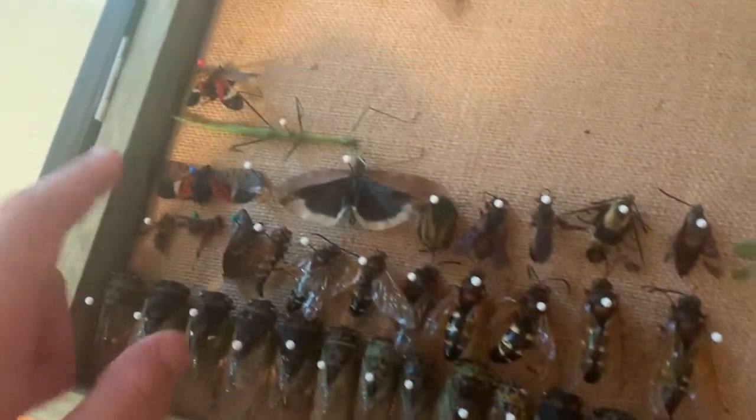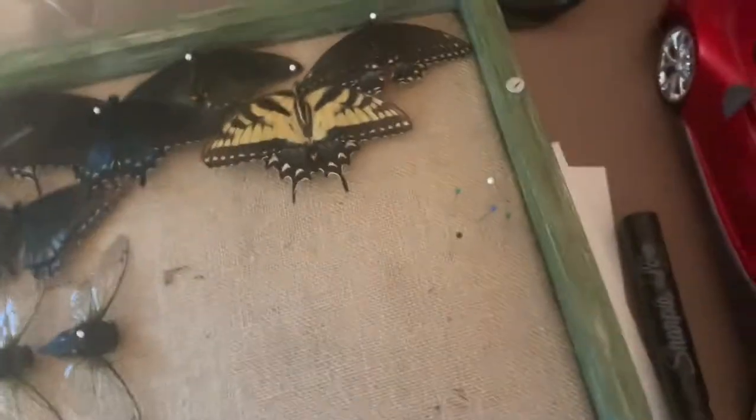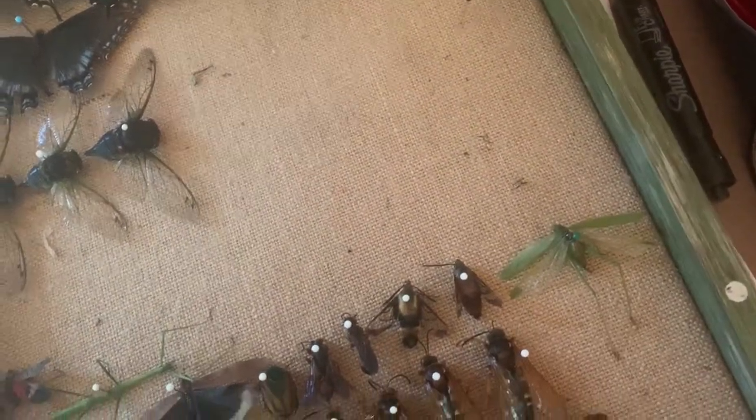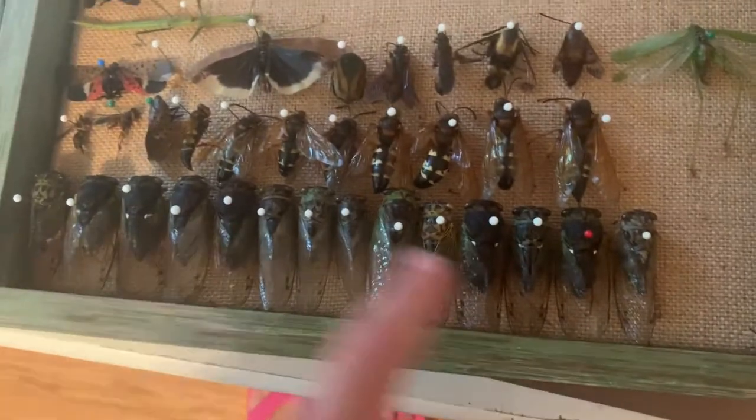Except for the spotted winter flies — I killed those because they're supposed to be killed. Overall, all these insects I either found dead or killed. I killed all the cicada killers, all these bees I killed, I found all the butterflies, and I found all the cicadas.